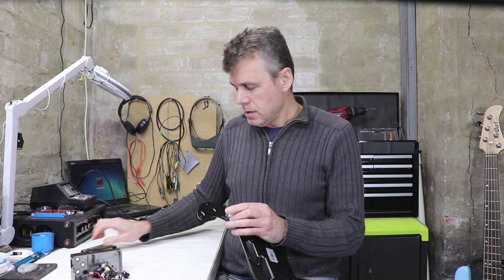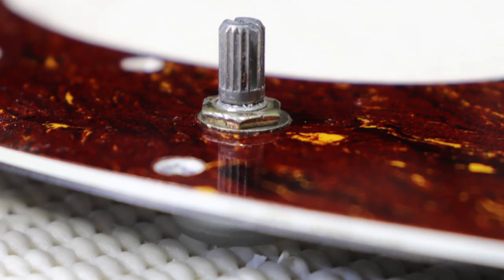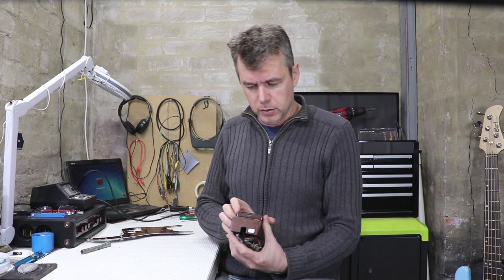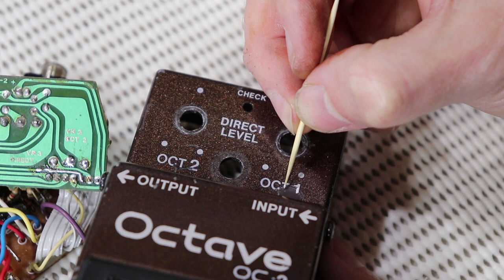That pot's installed with a shake-proof washer and I can't imagine it's going to come loose any time soon. This fill — well, it's not visible, but I touched up the lettering and it certainly looks a lot better than just a grey blob in there. So I'm happy with that.